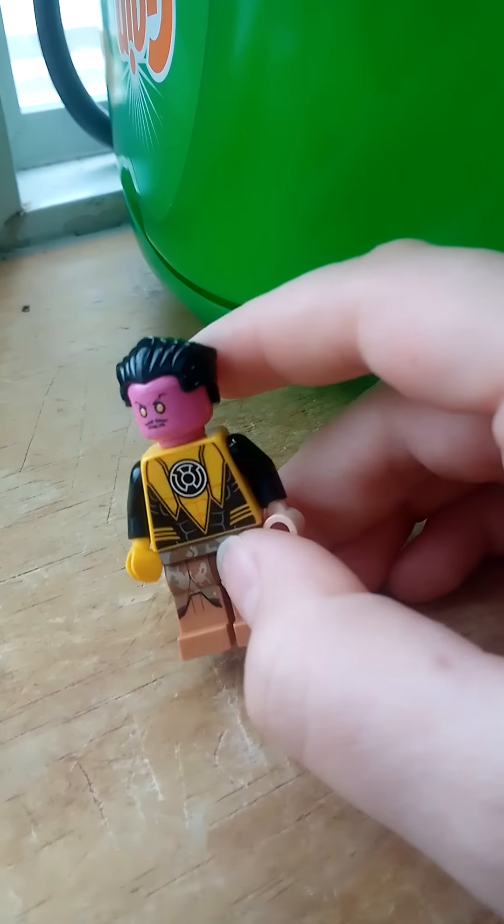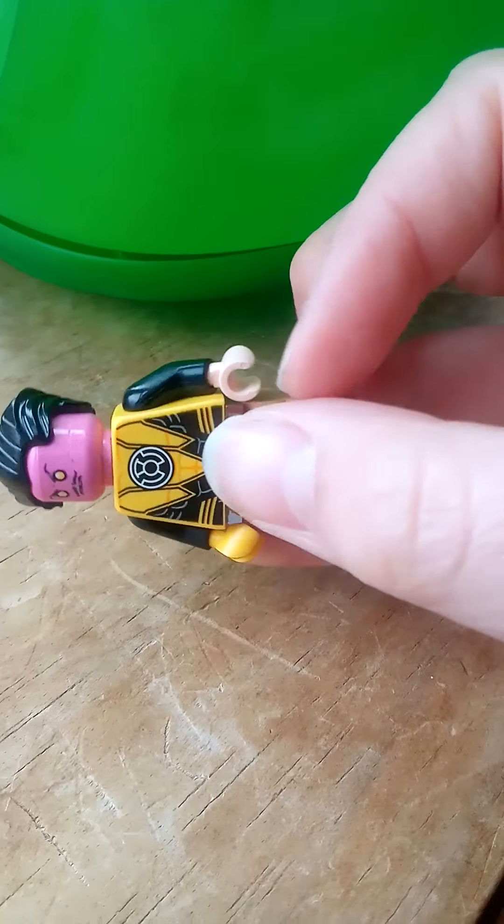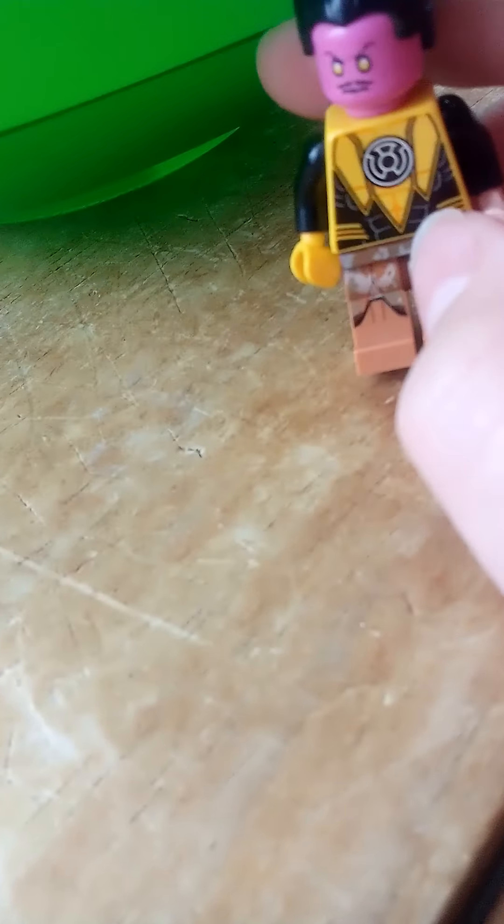Now we have Purple Face. I don't remember what I originally used it for. He has Geonosian legs down here, and another Green Lantern villain head. I'm not really a Green Lantern fan — I just ended up having the set. But this is basically the villain of it, the whole face piece.